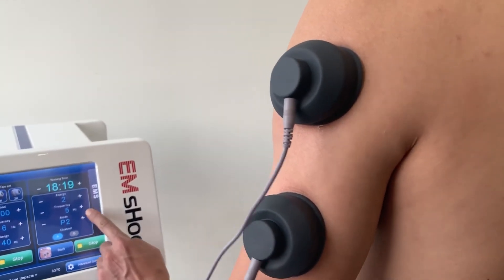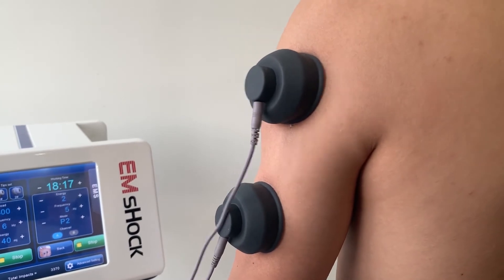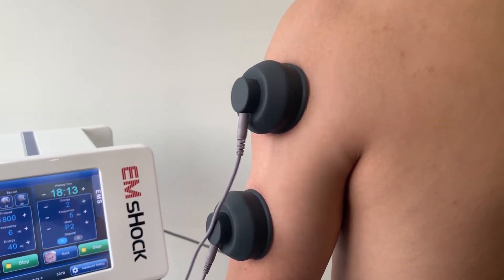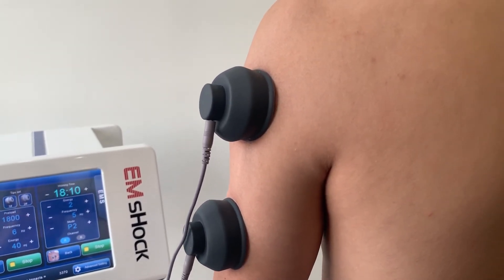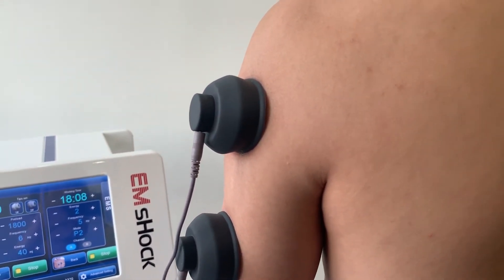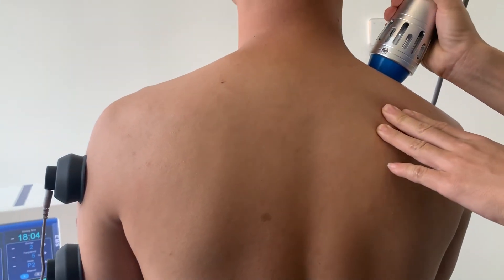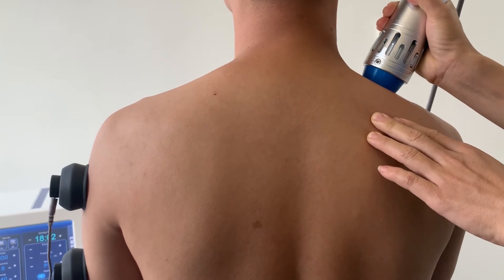How do we define the two technologies? According to scientific studies, EMS is more targeted to muscle stimulation and muscle relaxation. Shock wave stimulates deeper, to repair deep muscle and tendon-bone reactions, as well as muscle patterns.